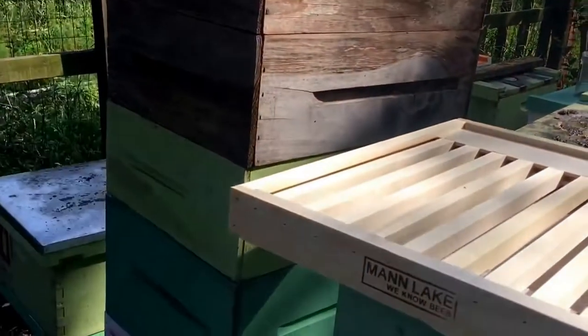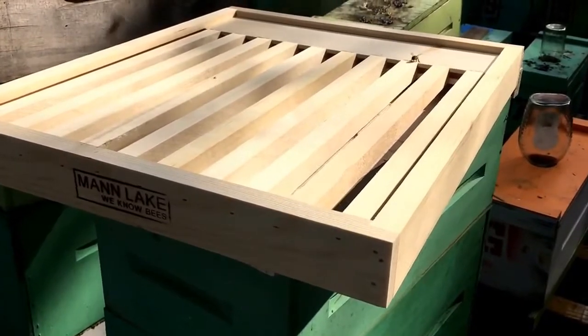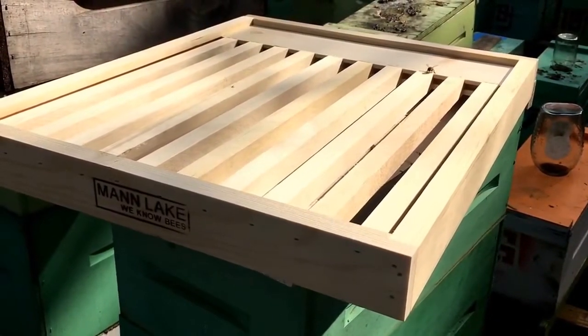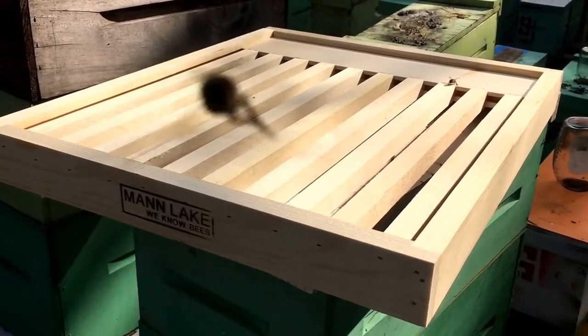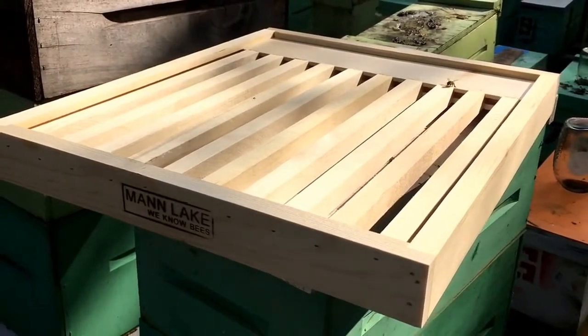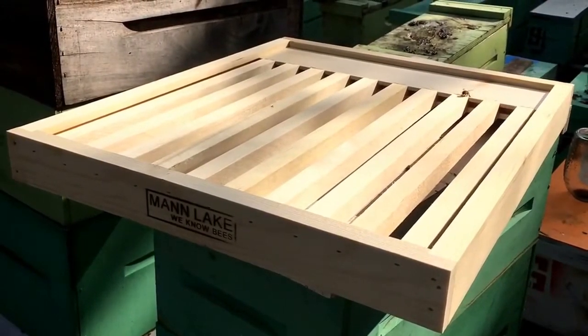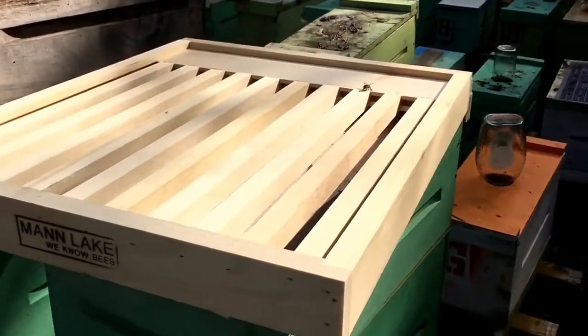I'm gonna put one on hive number 18 here, which you can see I've got very well stacked up for honey flow. Then I'm gonna try to take the other one out to the farm and put it on that big hive out there. It's kind of hard to say, because if the hive doesn't swarm before the honey flow — well, maybe they weren't going to anyway. But whatever, we'll throw it on there and just see if it makes any difference.